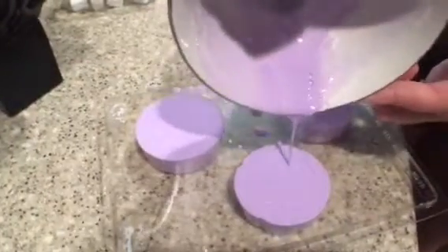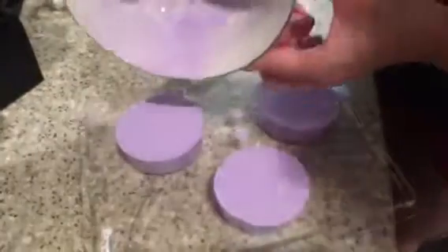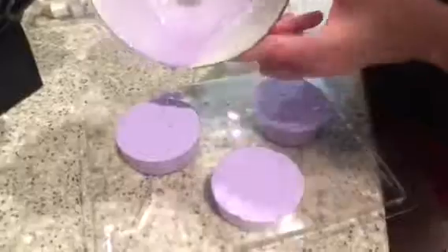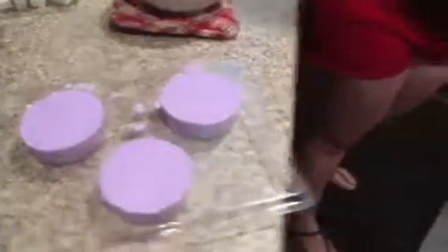Fill the molds to the top. The thing with soap is unlike ice, which expands, soap actually shrinks. So if you have a little going over the top of the mold, it'll generally get pulled down into the mold. You can get it to set faster by sticking it in the freezer — most people don't know that.